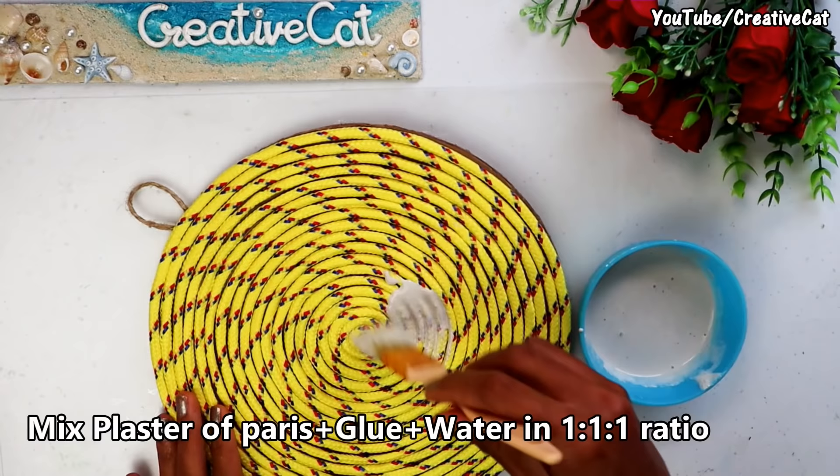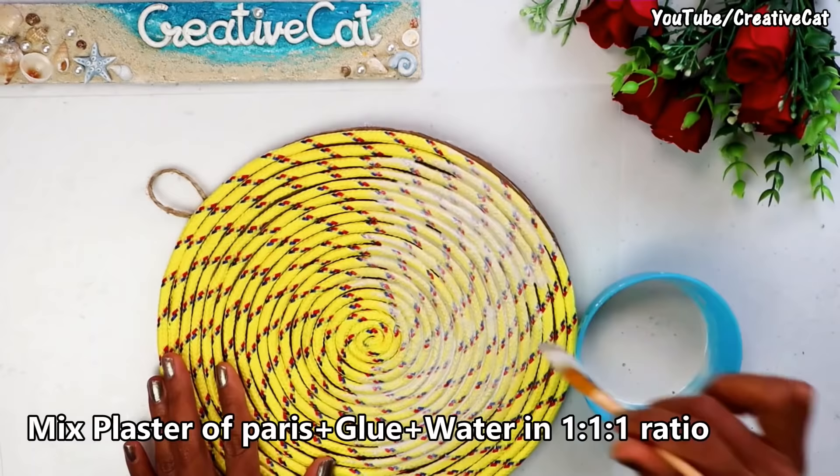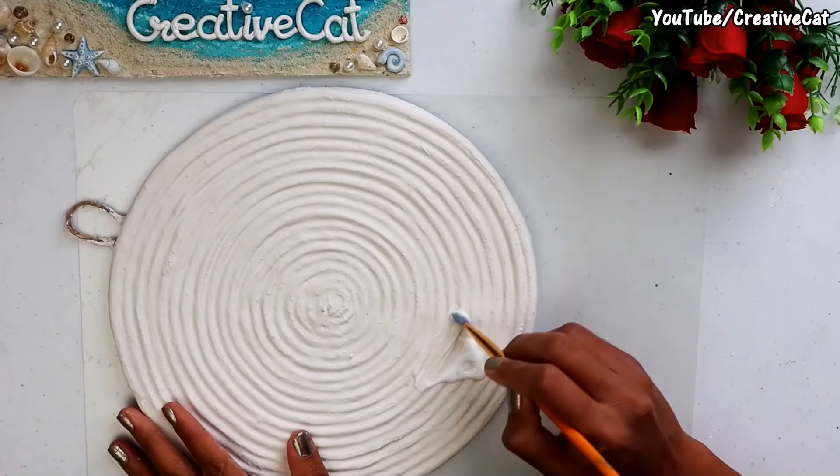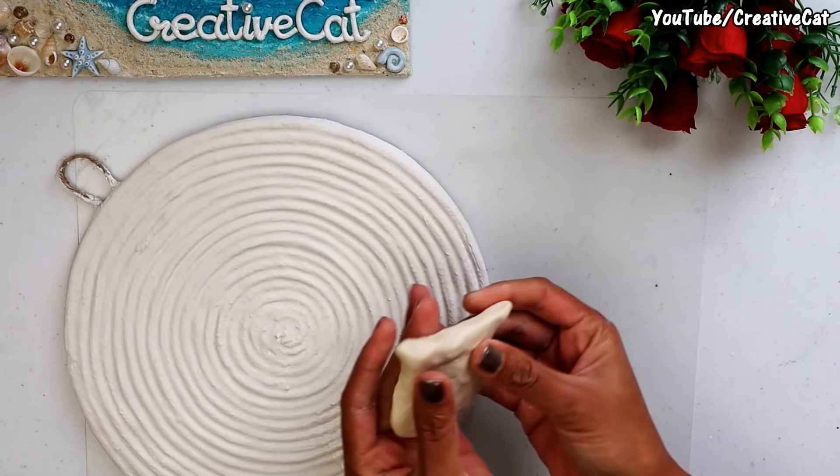Here I have mixed 2 tbsp of plaster of paris, 2 tbsp glue, and 2 tbsp of water. I will cover the rope texture with this mixture. It will give smoothness and strength to the background. You will need 2–3 layers.